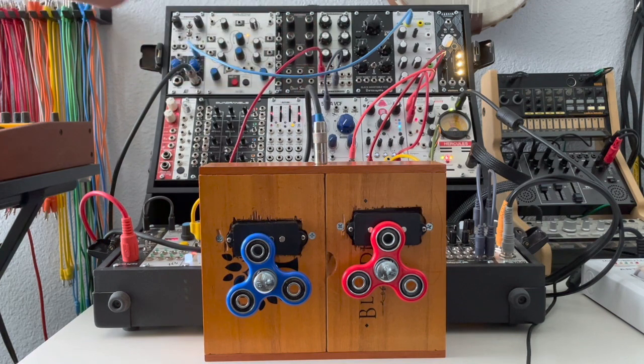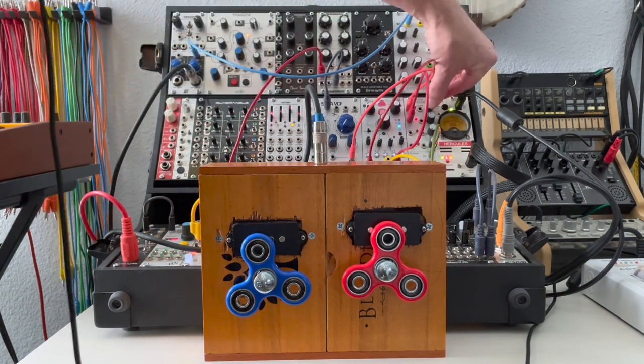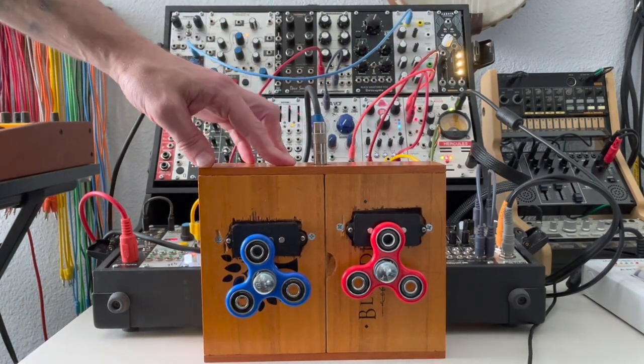So first things first, we've got the output here plugged into our input module, and then it's going into a WAV folder and then into a delay. So let me bring up the sequence here — there's our sequence.